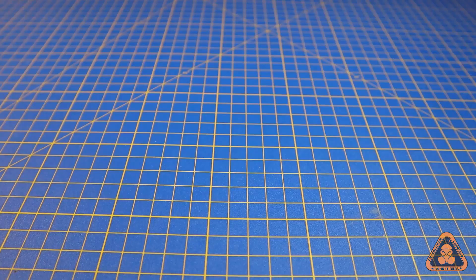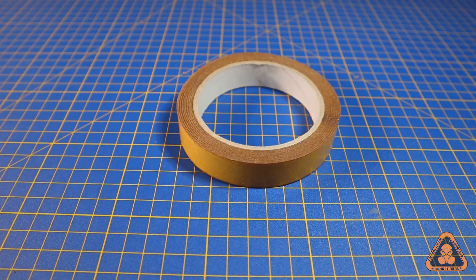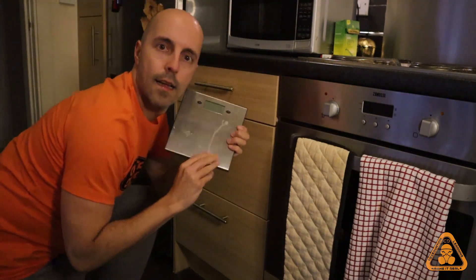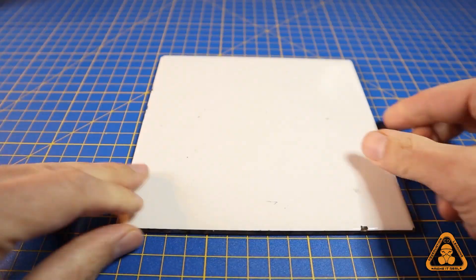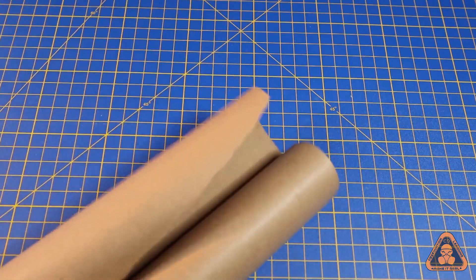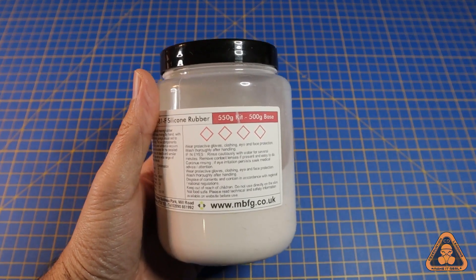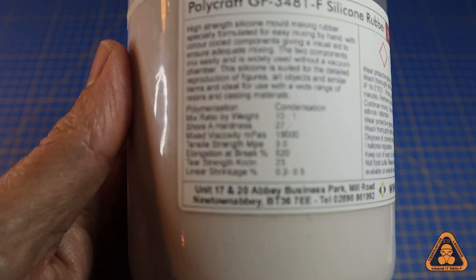Here's what you'll need: latex gloves, a hot glue gun, double-sided tape, scales — or in this case kitchen scales stolen from the kitchen — plastic card, a kitchen tile (I'll explain later), disposable spatulas, a mixing cup, old newspapers or parcel paper, and of course the rubber silicone to make the mold and the resin to make the cast — links are in the video description below.